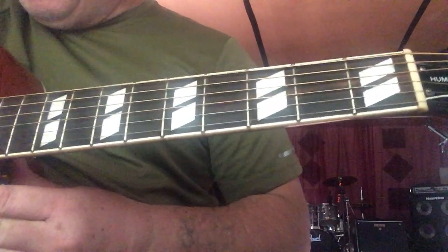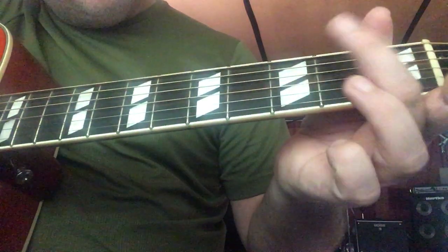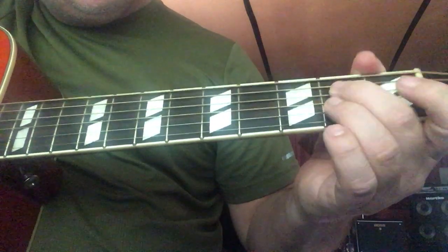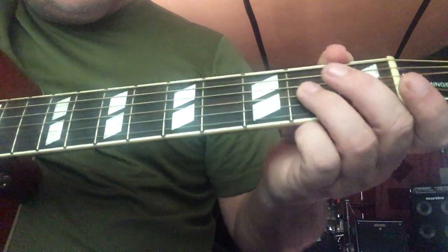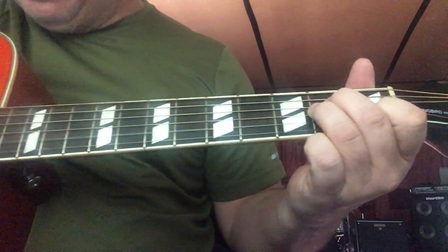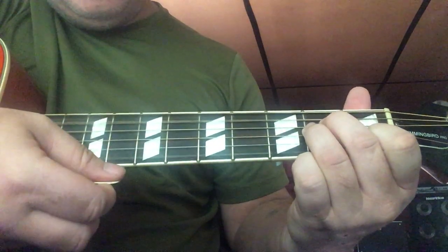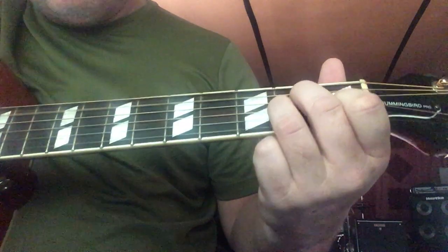Our first chord is A minor. We've got our open A string, our middle finger on the second fret of the D string, our ring finger on the second fret on the G string, and then this finger on the first fret of the B string. Then we play from the A string down. That's our A minor chord.